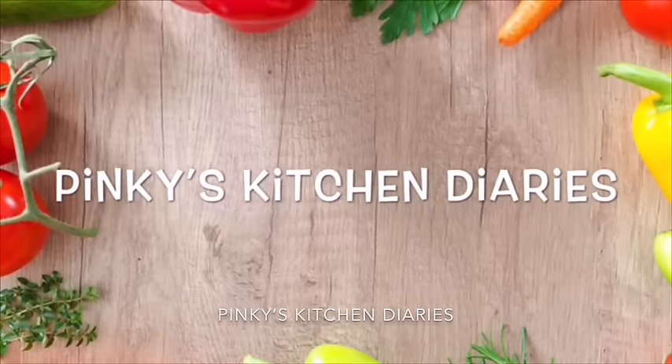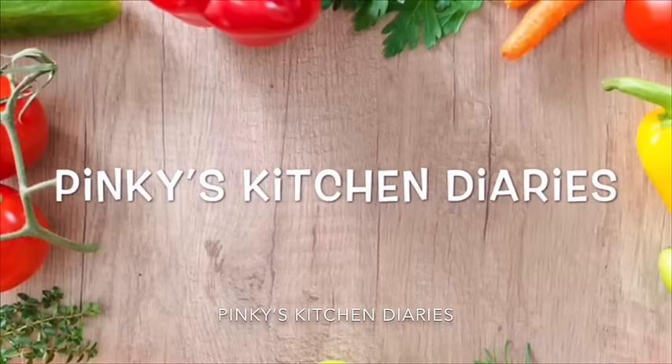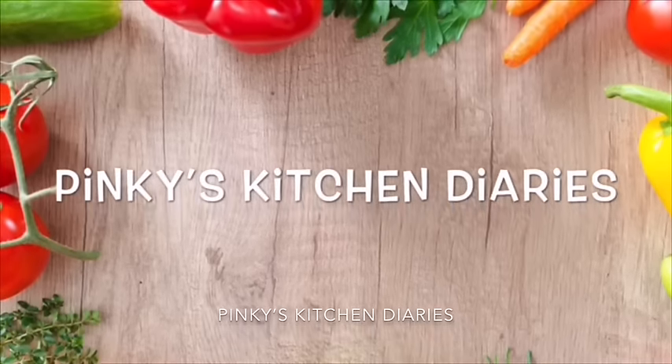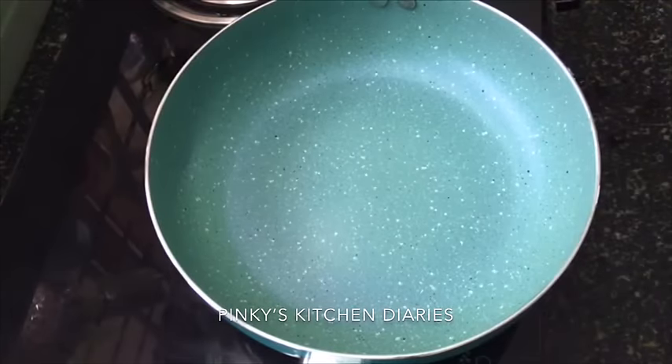Hello everyone, welcome to our channel. Today we're going to make a super snack. It's very easy to eat. I'm going to make a snack for you.